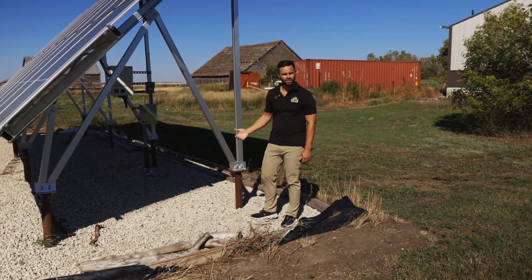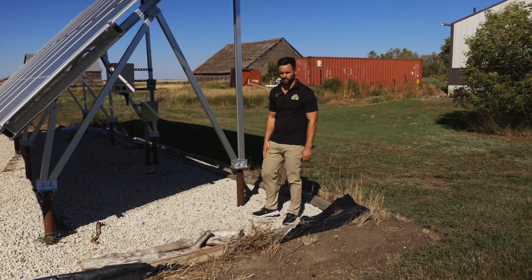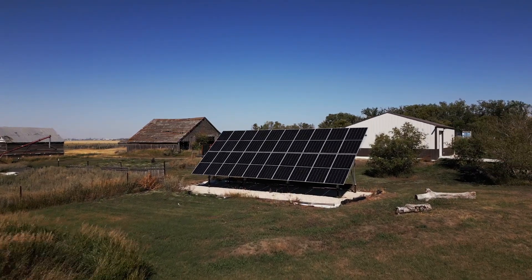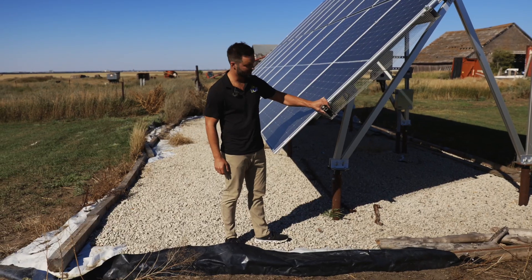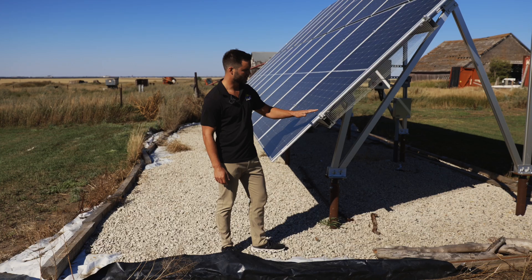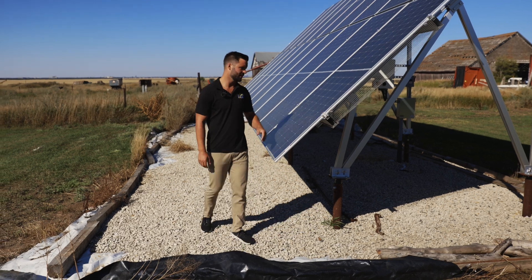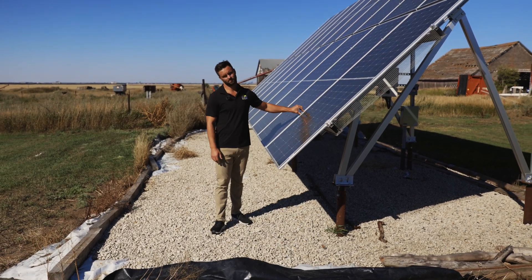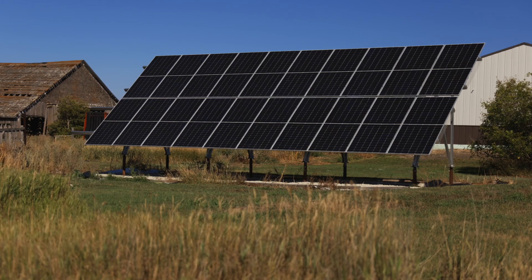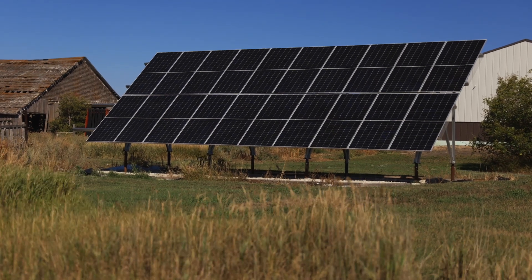The next thing is basically just to install the panels. The panels go on quite simply — they have these mid and end clamps that go right into the rail and match up with the panel. It's a super slick system. The end clamps go on the sides, and then you have mid clamps which go between each panel. You just move along the array panel after panel and build up and over.